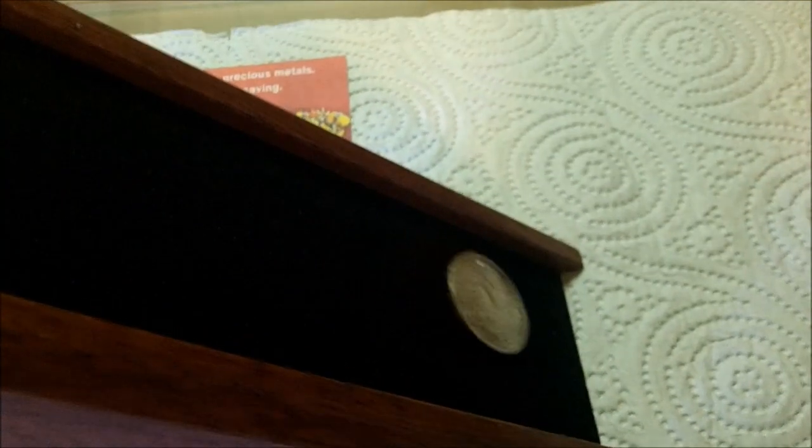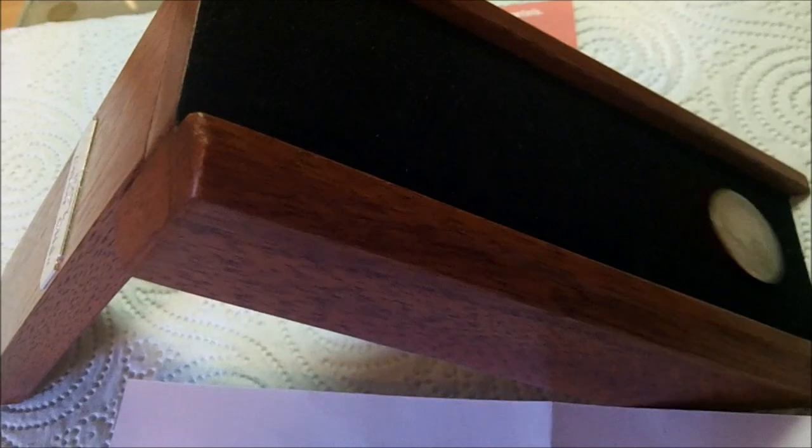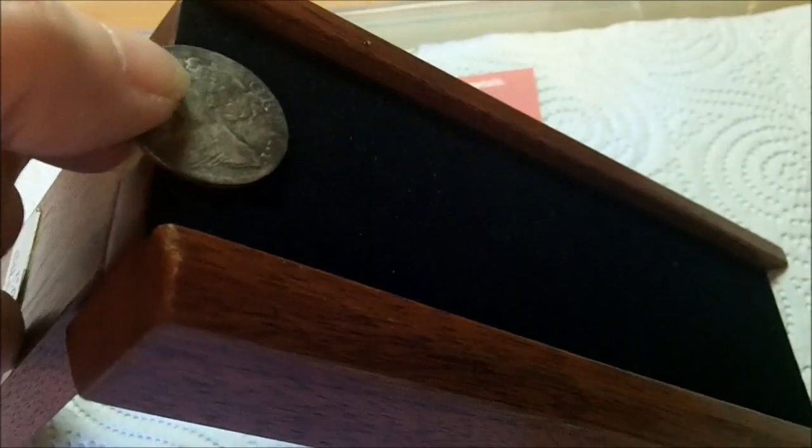I've got my coins out — all my silvers — and I've been testing to see if they're real. The bullet going down nice and slowly — you're real! This one's only half silver; you'll notice it went down a bit faster. This is my favourite Queen Anne, going down nice and slowly.